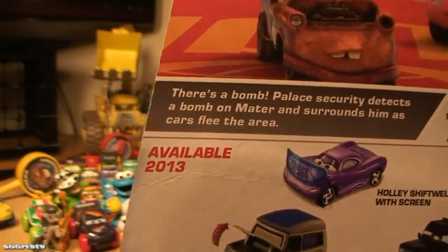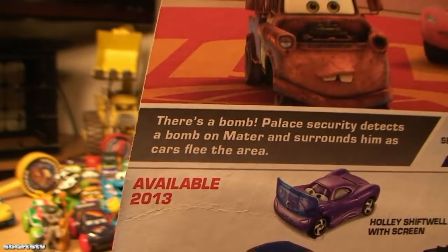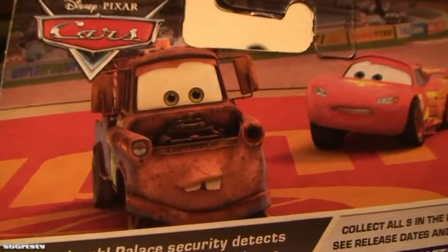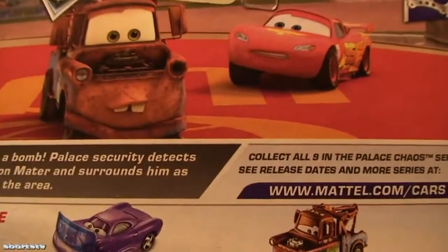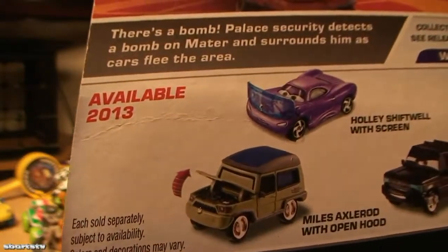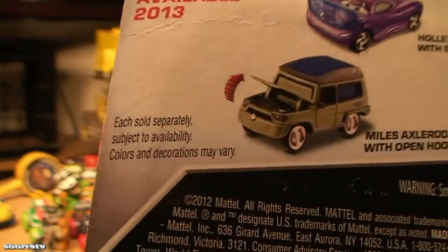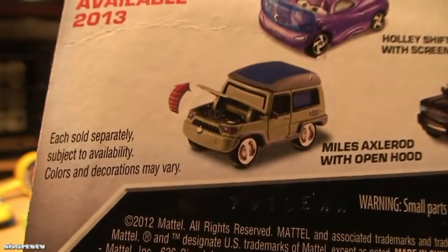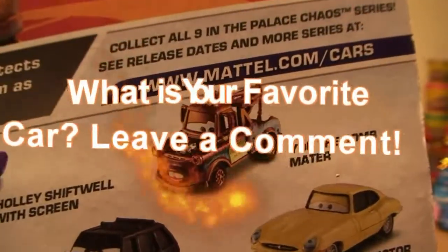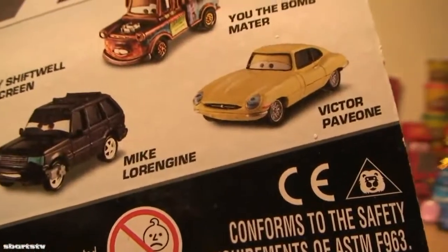There's a bomb — power security detects a bomb on Maynard and surrounds him. His car screens the area, calls to Palace Chaos, and Lightning McQueen is involved in the Palace Chaos series. We need Holly Shiftwell to screen that, and we don't have Miles Axlerod with open hood. We need that, and we don't have the bomb car either.